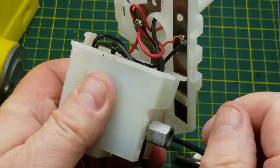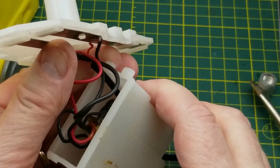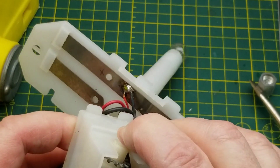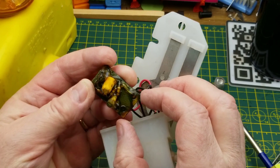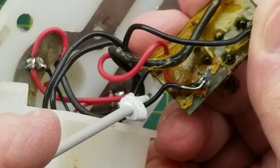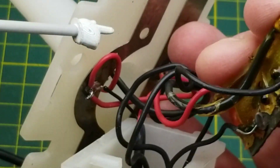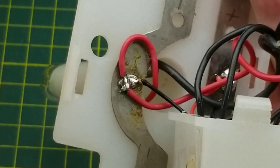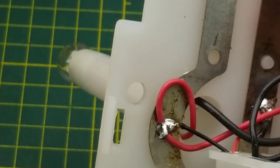Down in there, we can see a little circuit board. We have this wire and this wire coming from the photo cell. The red wire and that black wire are coming from the batteries, and that wire is going up to the lamp holder. The lamp holder has a red wire coming down. Color codes are irrelevant here anyway.